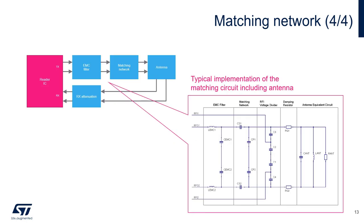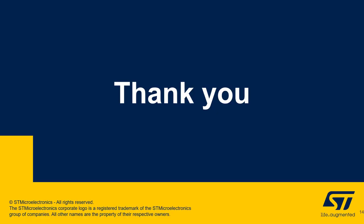Here we see the actual components that make up the matching network for the differential output. L-EMC and C-EMC 1 and 2 create the two-pole EMC filter. CS1 and CS2 adjust the impedance match. CP1 and CP2 control the resonance. C1 through C4 adjust the receiver input, and RQ1 and RQ2 adjust the Q of the system. While each component has a specific role in the circuit, they are all mutually dependent — meaning that if one value is changed, the others will likely have to be adjusted. Thank you for viewing this presentation.